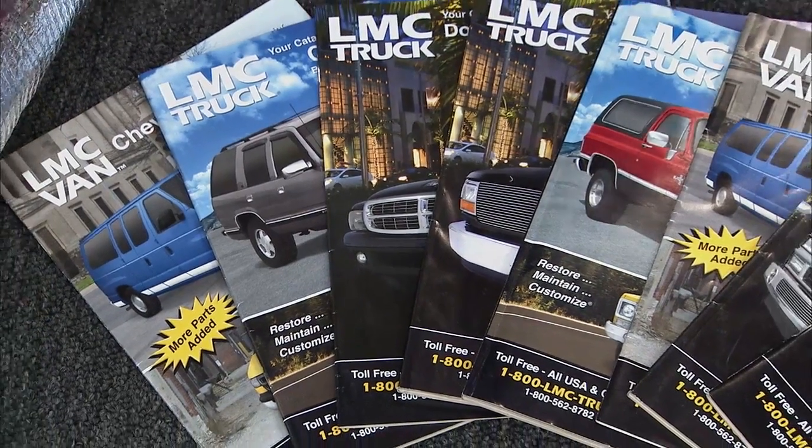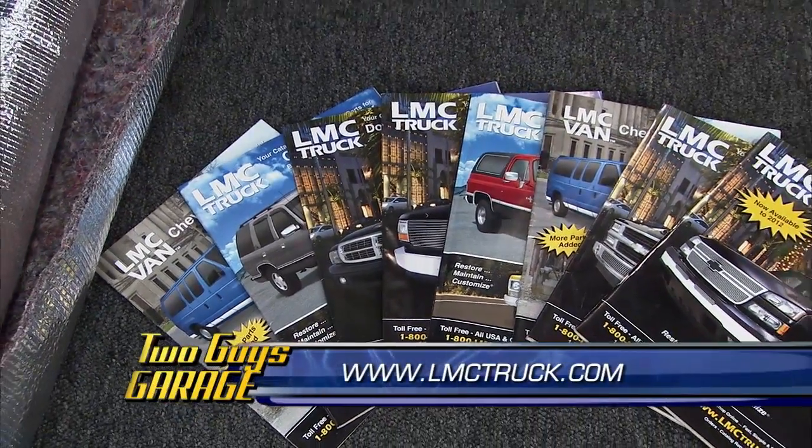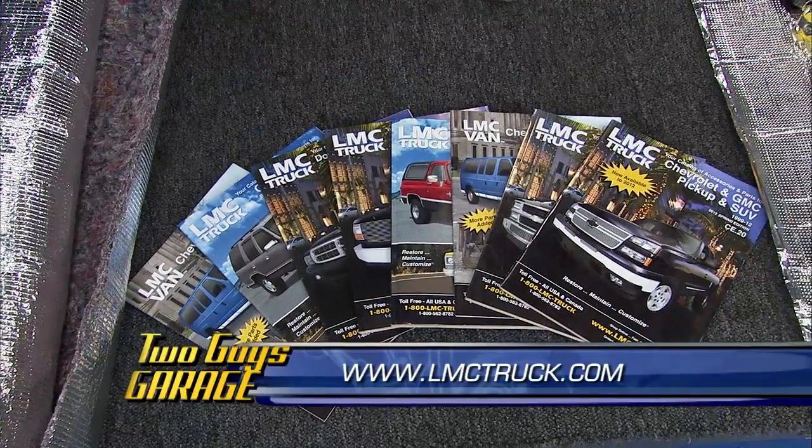Check out their catalogs — get them for free. Check them out online, it's LMC Truck. They cover everything from the mid to late '40s for your Fords and GMCs, and '94 and up on your Dodges. Check them out at LMC Truck.